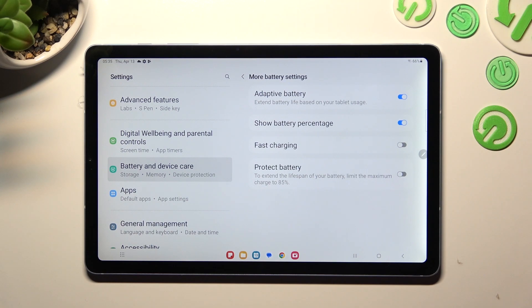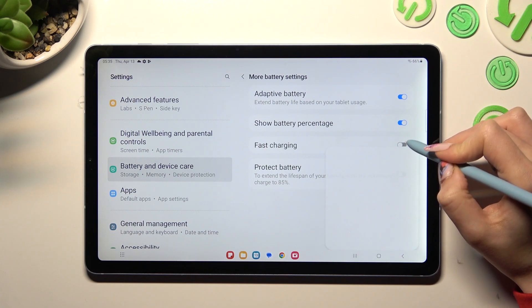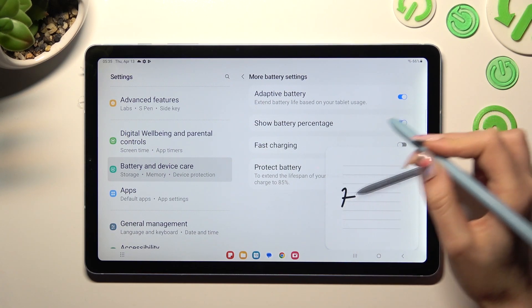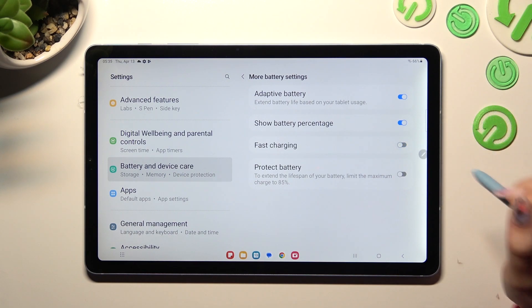Lastly, tap on the toggle next to Fast Charging — sorry, misclick — to turn it on or off.